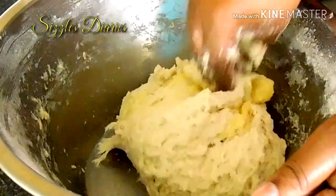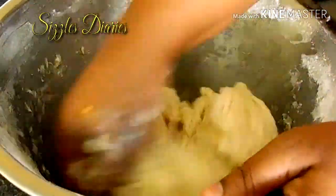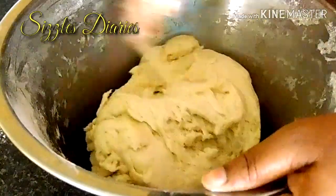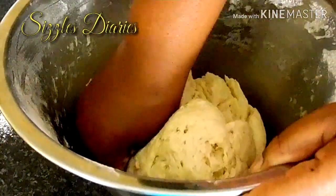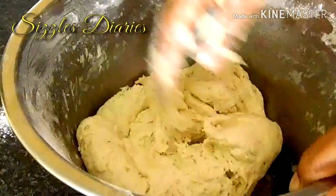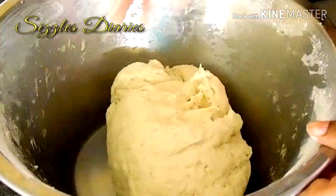Then add a tablespoon of ghee. The trick here is to pull the dough from the side and bring it to the center, forming a fist. Repeat this process over and over again until all the ghee has been incorporated into the dough. After 15 minutes of kneading, the dough is visibly smooth.